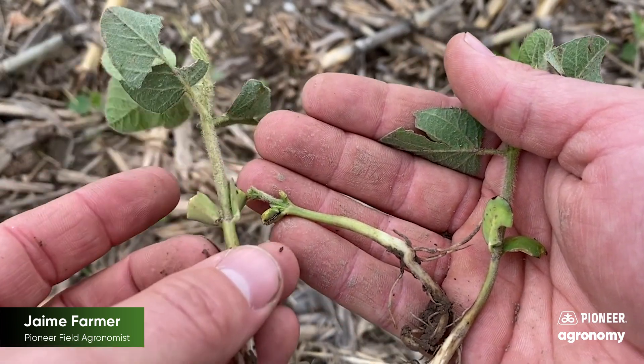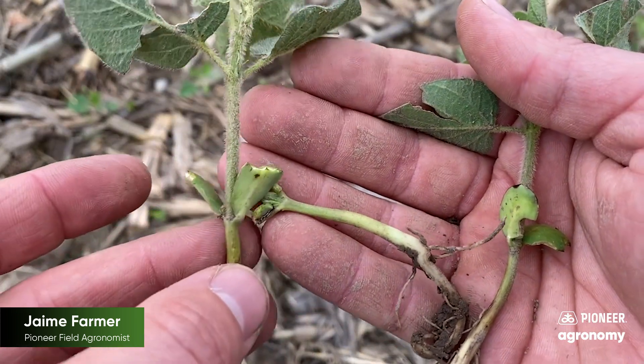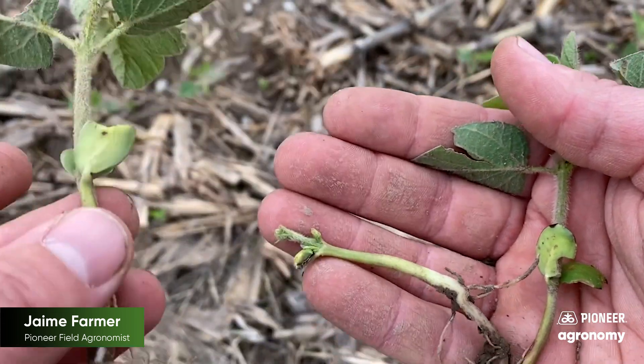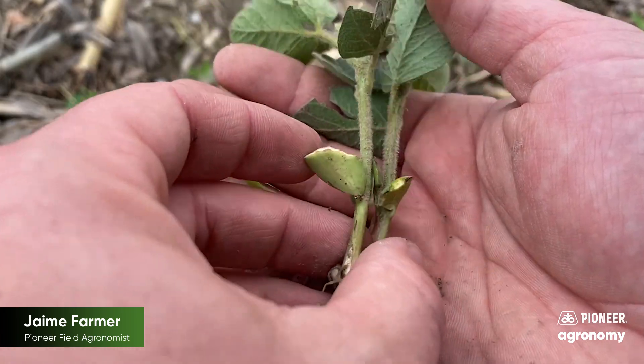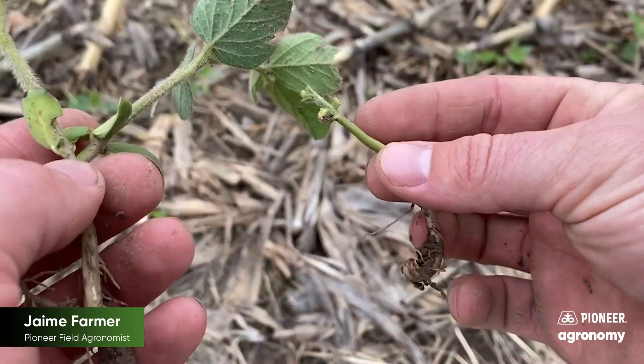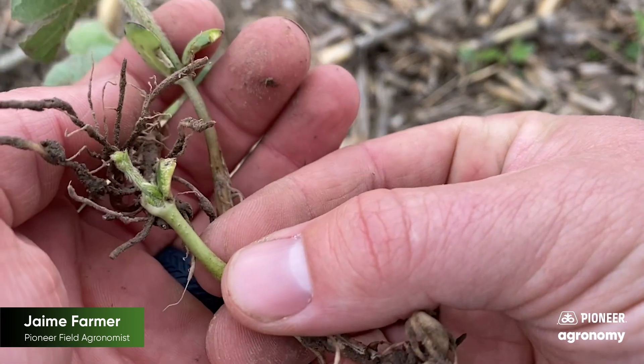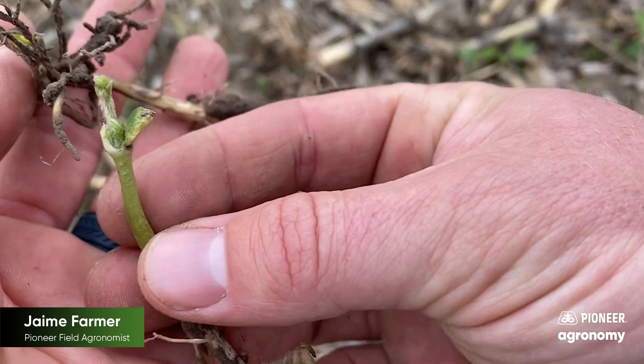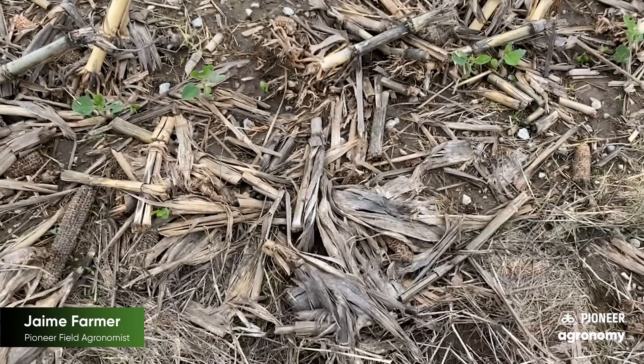I do know of a few folks that have tried things like potash for a salt-type deal or spraying some 28% liquid UAN. Those tend to have mixed results. The best case scenario for us is getting favorable weather conditions that are not ideal for slugs — so hot, dry weather to come in after these periods of wet conditions.